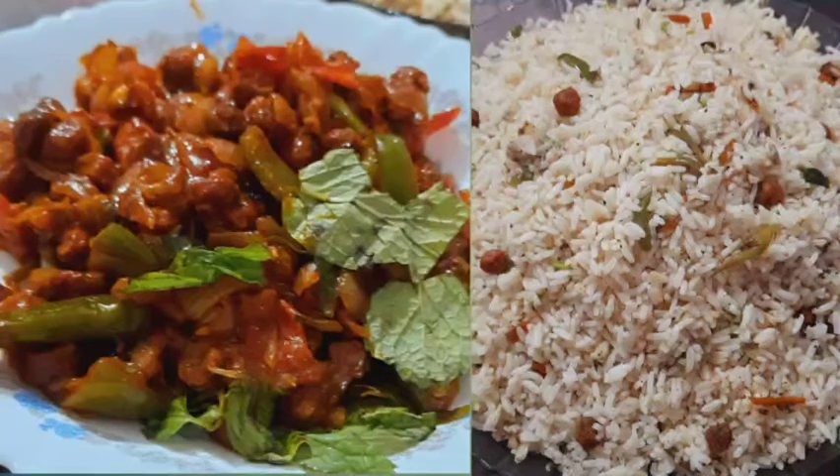Hello friends! Welcome to your first vlog! I am going to add a recipe for fried rice.